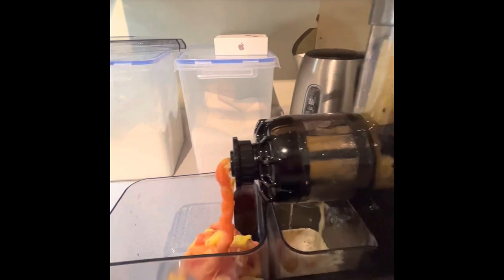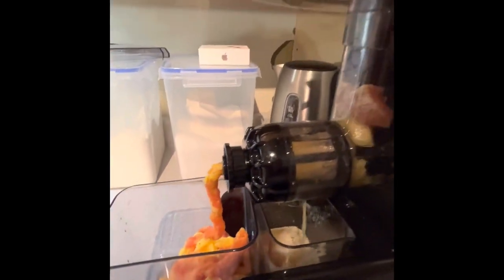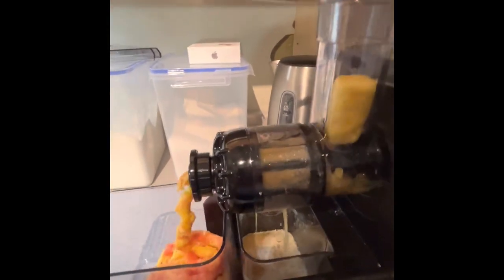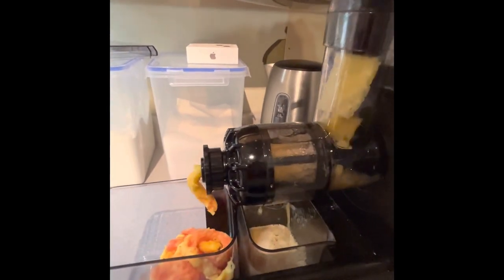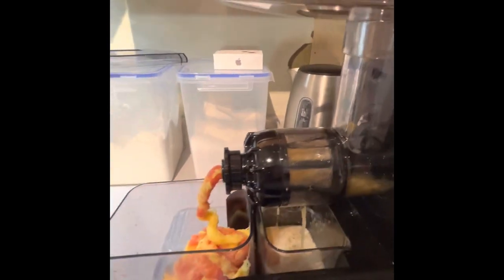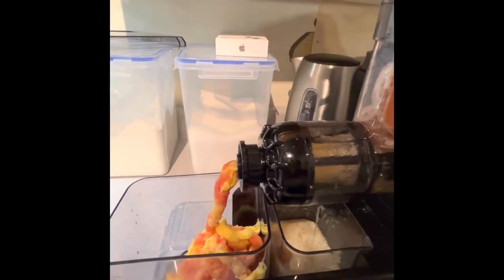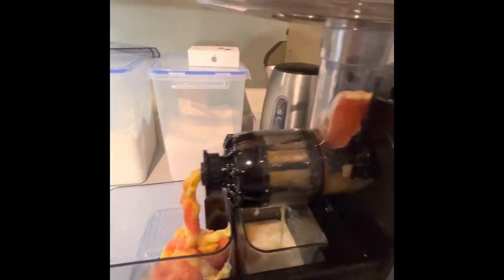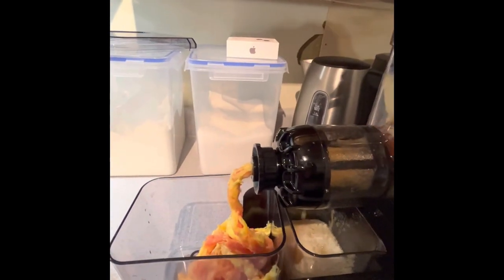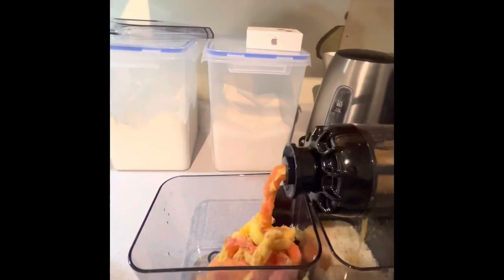And if you have a mulch, you can mulch all this if you have a place to mulch stuff.